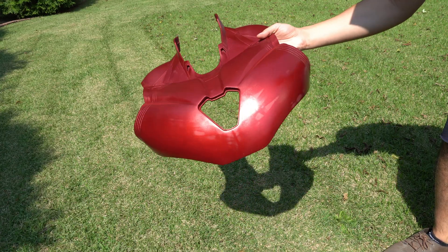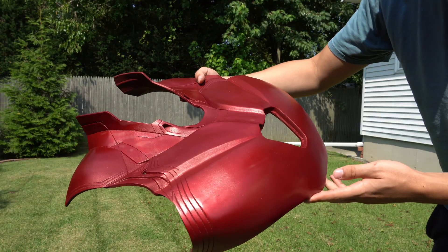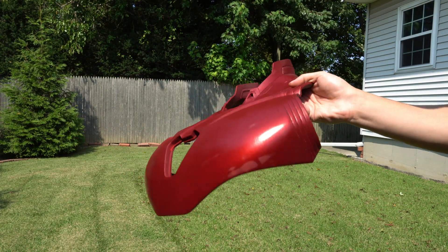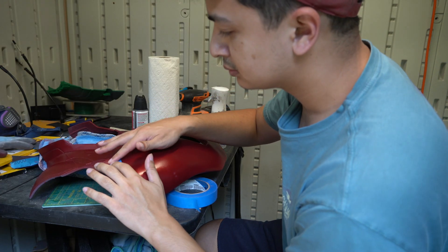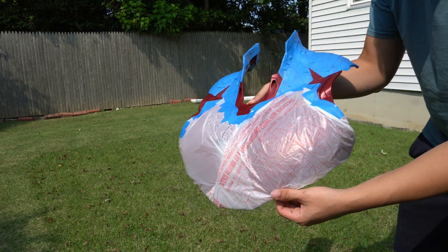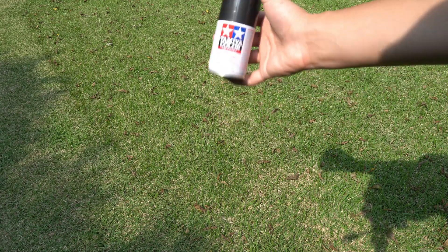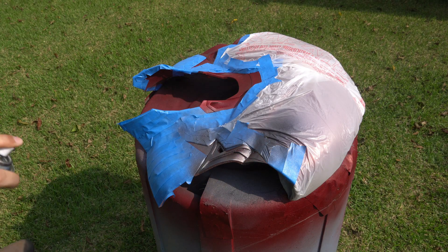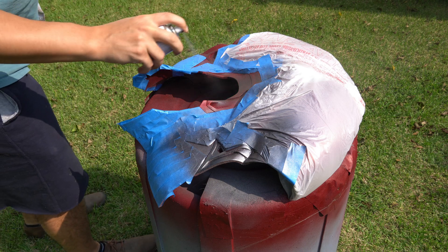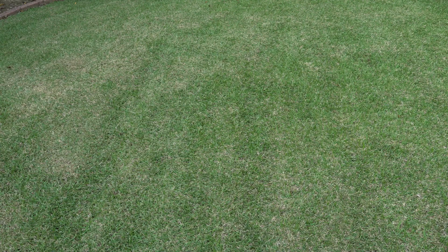The shine is looking dope. Had some blushing but clear coat will fix that. Time to tape off for some details — I put the chest on a diaper to save tape. Let's add some gun metal and some metallic gold.